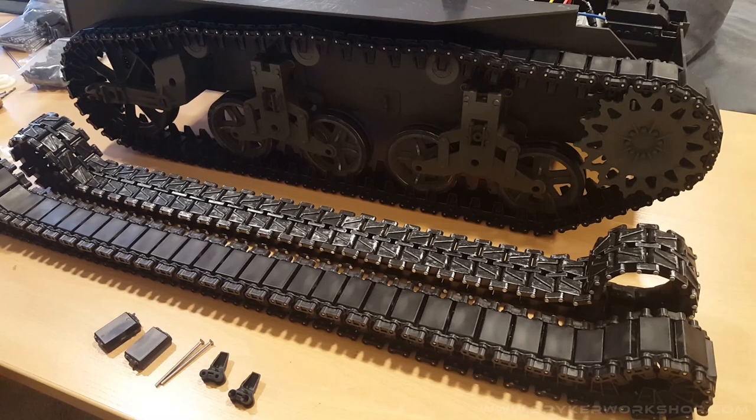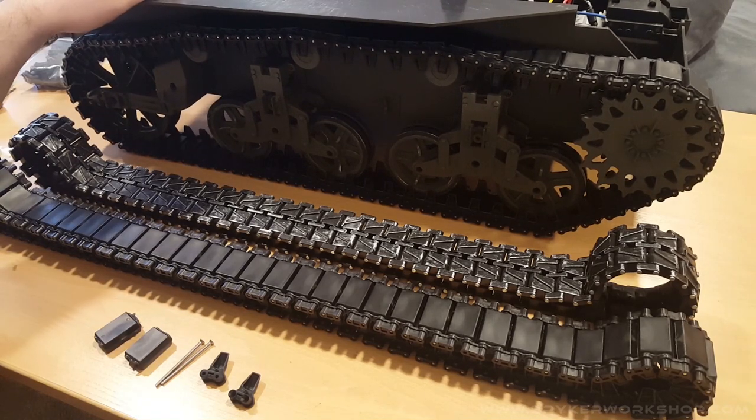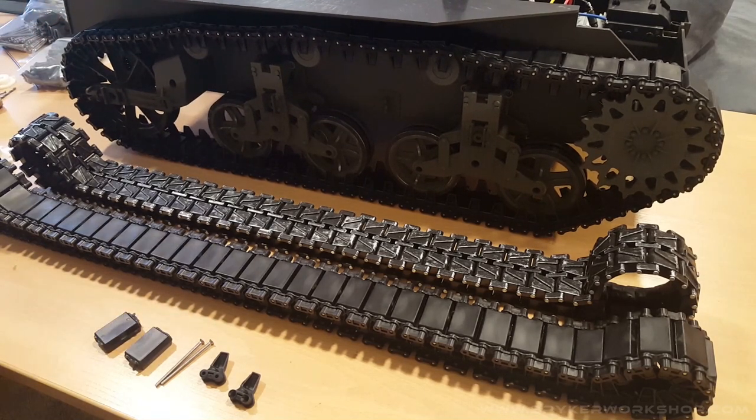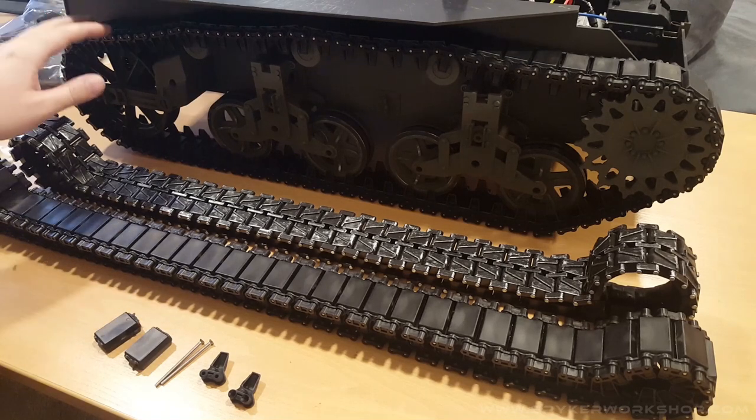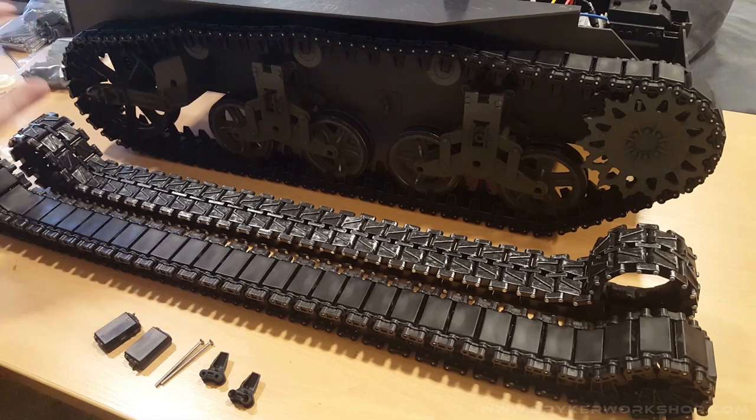Hey, this is Ryan from Spyker Workshop. We now offer several upgrade kits for this tank — it's the M5 Stewart, 1/6 scale. They used to sell this way back in the day at Walmart, and you can still get them on eBay. There are so many out there that I found it worthwhile to do this whole upgrade.